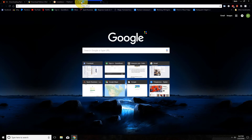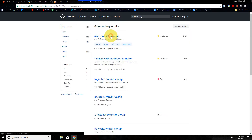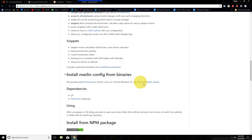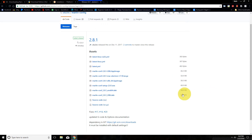Now that that's done, we need to go ahead and get the Marlin Configurator from GitHub. Search for 'Marlin config' and it will be the first result. Scroll down past snippets to the latest release, and then we will download the exe for Windows.